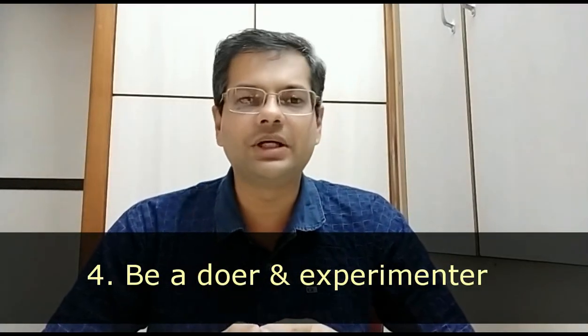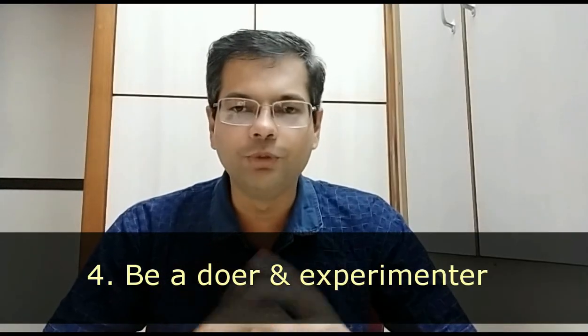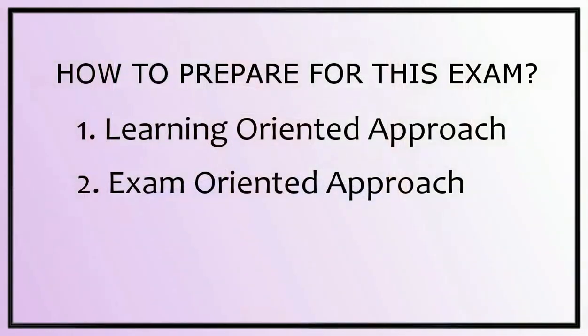Even from the theory exam, being a doer helps. Overall, this exam should be seen as a very good opportunity to learn science. First, learn science with all four objectives and then try to be exam-oriented.